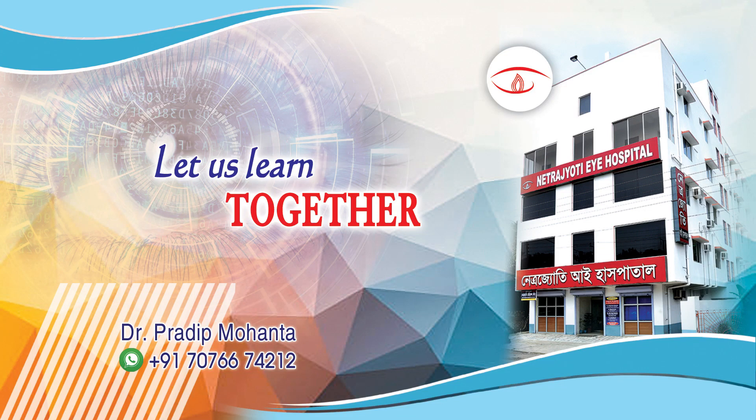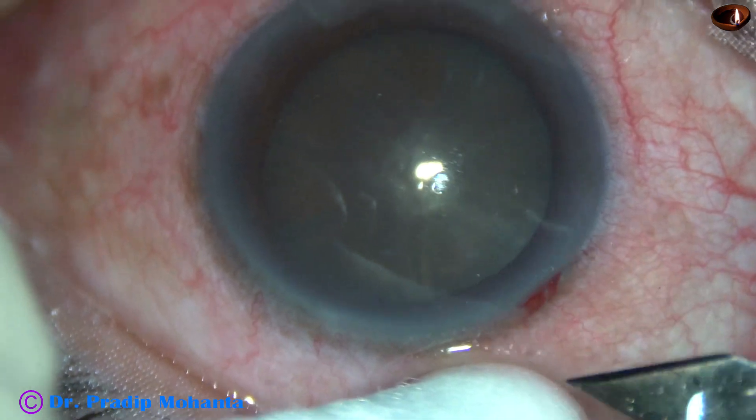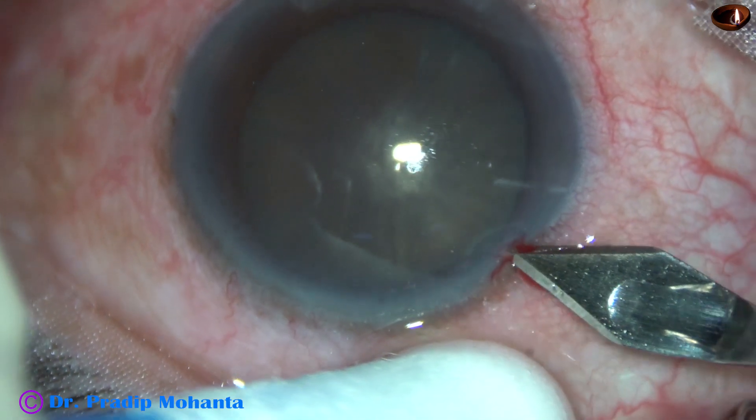Friends, welcome to my workplace at Ranakhart, West Bengal, India. This is a very hard cataract. Let us observe this surgery.